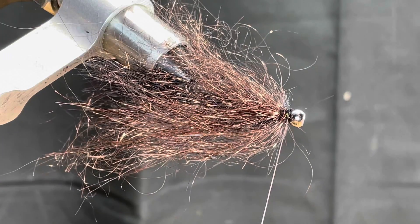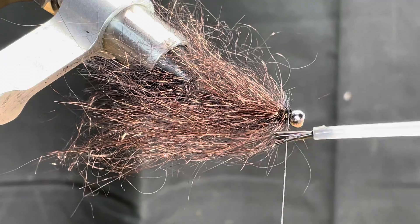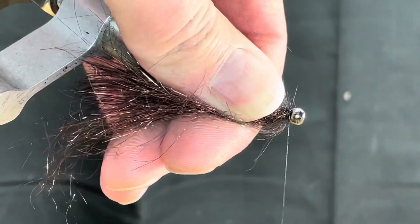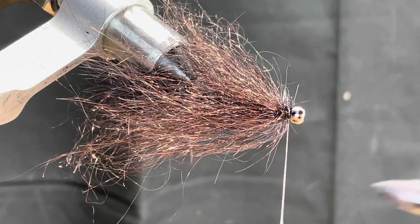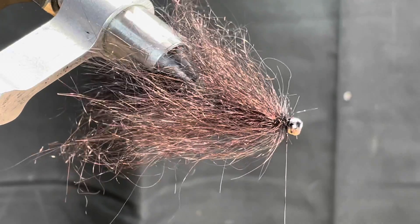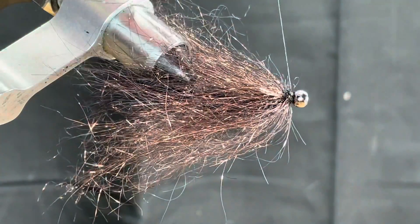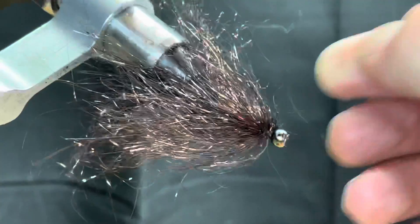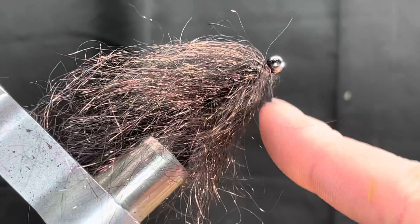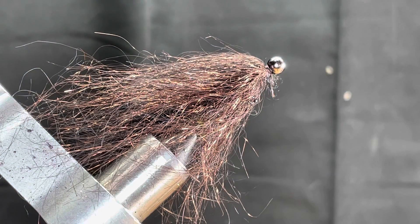To finish it off, take your super glue or head cement, run it up and down your thread about an inch, and place about three wraps over. While that glue is drying, whip finish with just about three or four more wraps. When you're pulling this, grab that bead and pull tight. More often than not, what's going to happen is it's just going to suck all that material right down into behind the bead. The fly is done.